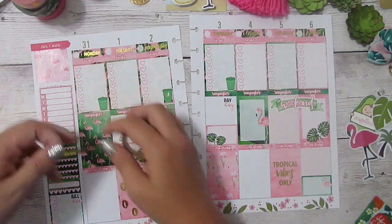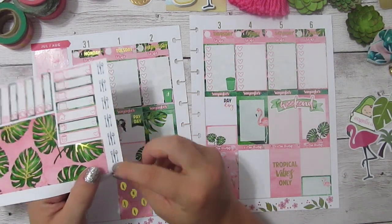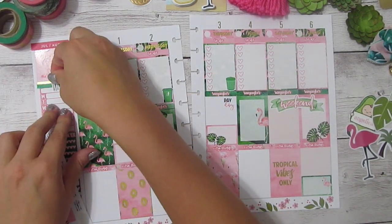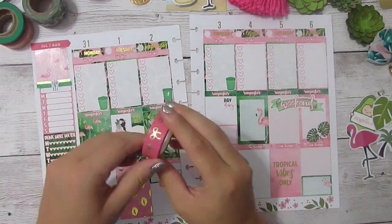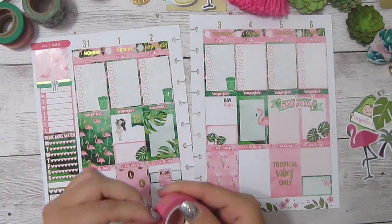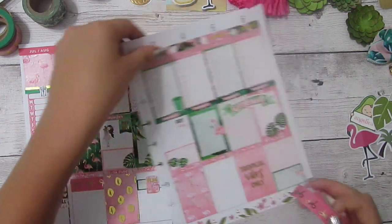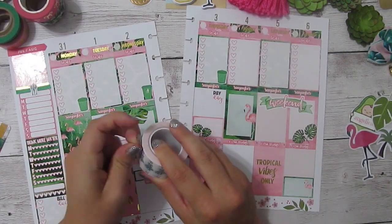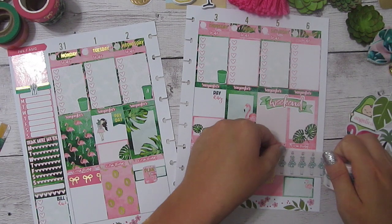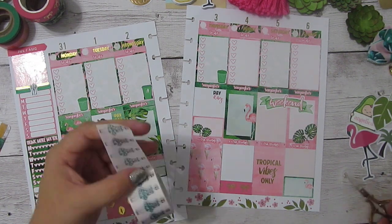Maybe just a strip of this metallic gold from Washi Gang. It looks like it's going to need two layers of tape whichever way I go. Then I'll go back and add one of these silverware icons since I'm going to be using this for meal tracking, and I'll add that right here in the middle. Then I'm going to add a little bit of this washi — I know for sure I want to use some of this Simply Gilded Bow Washi, which is from her recent Tropical collection. And then maybe on Friday as well, at the bottom this time.